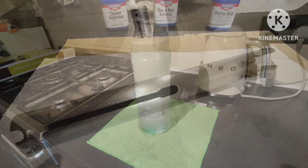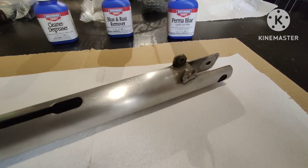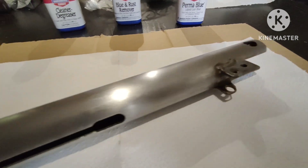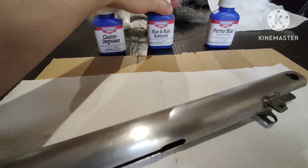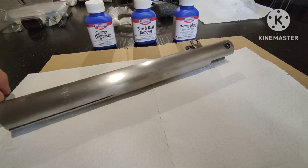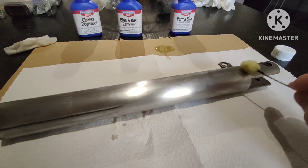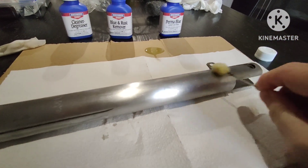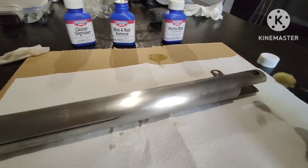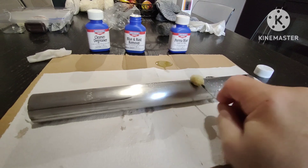After a bit of a Mount Vesuvius bubbling over, I've given it a quick scrub with a 240-grit and a Brillo pad to clean off any last remaining bits and pieces. Then I'll use some blue and rust degreaser to get into the little nooks and crannies, and then finish off with the Perma Blue. I'll do one bit at a time since this piece is quite large.